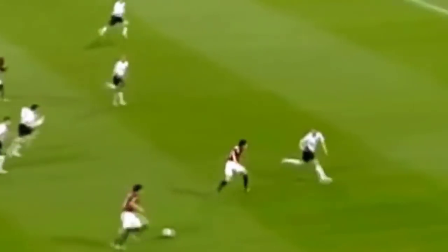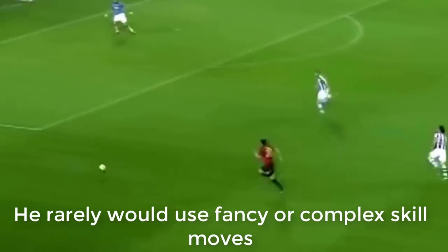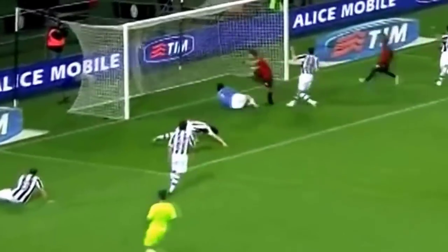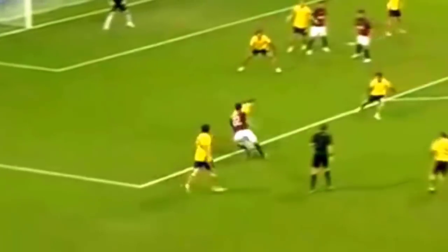Another thing to consider is the way that Kaka would beat players when he would run with the ball. He never did any fancy step-overs or moves that would slow his stride down, and that's very important to understand. Most of the time, he would do very subtle body faints or drops of the shoulder in order to fool the defender for a split second, which would allow him to push the ball past him and continue running.